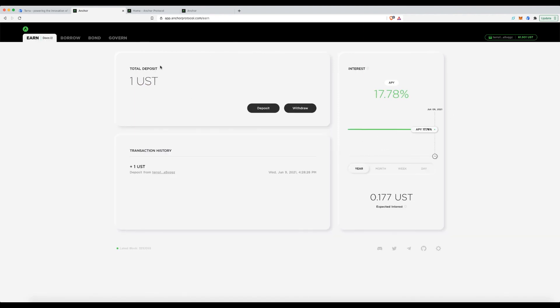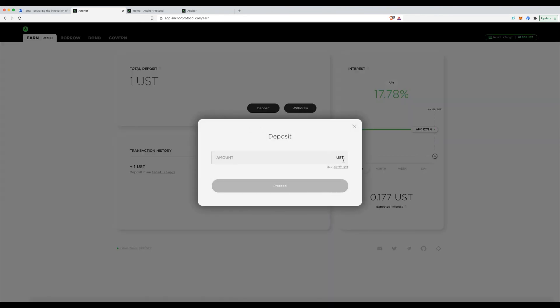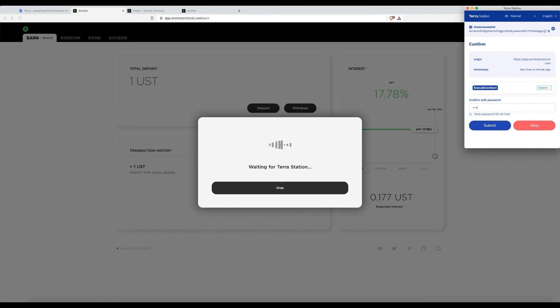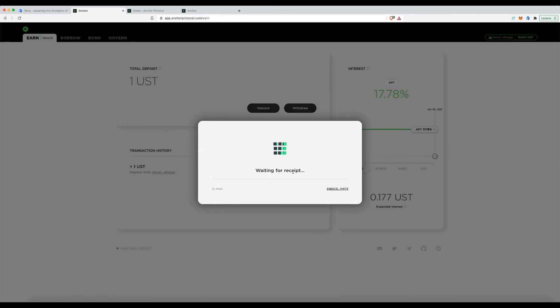That covers the key concepts. For the final step, I'll take that borrowed $60 and deposit $55 back into Earn, paying the fee.